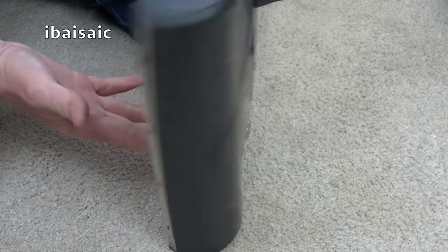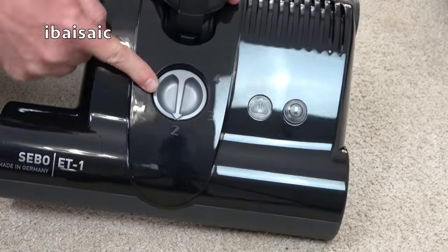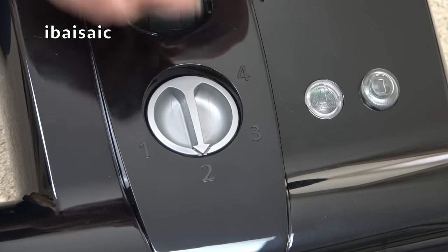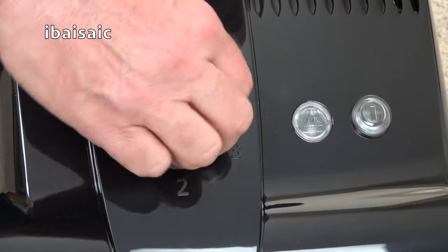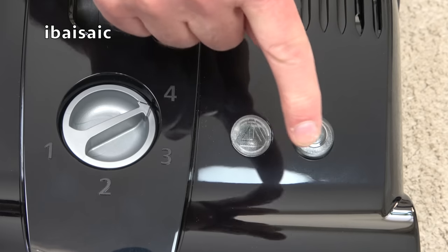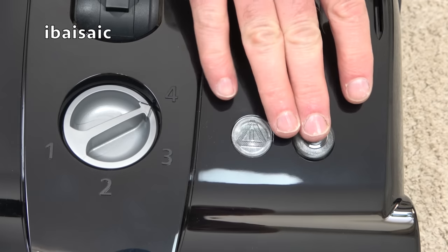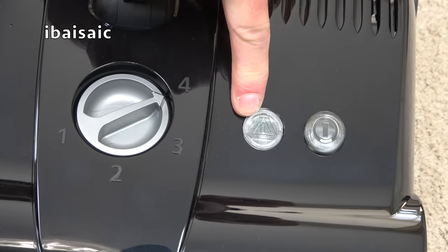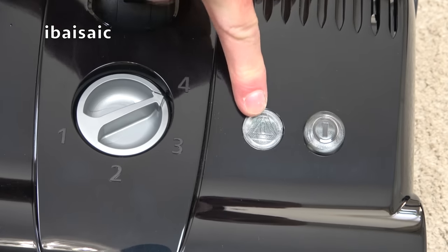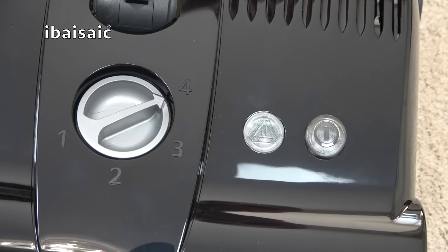Pop the end cap back on. On the top of the head there's a four-position control: setting 1 is for very short pile carpets and carpet tiles, setting 2 is low pile, setting 3 is medium to low, and setting 4 is for longer pile carpet. There's a brush roll on/off switch you can operate with your finger or foot for cleaning delicate flooring. There's also an indicator light — if the brush roll becomes jammed by something like a sock, it automatically switches off and the warning light comes on. To reset it, remove the obstruction and switch the cleaner on and off.